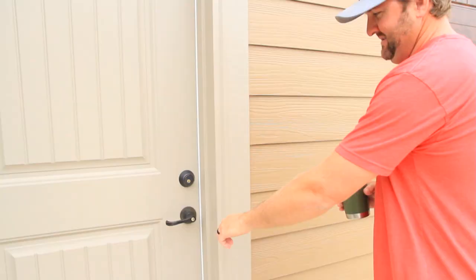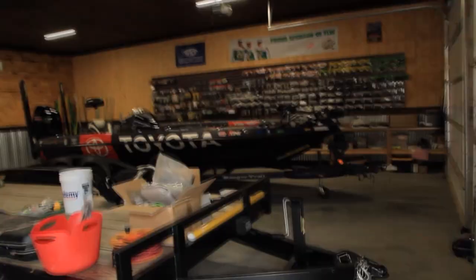I want to take y'all into the man cave and show you some of my must-haves. All right, let's slide over here first to my organizational area. It's not so organized right now, so forgive me.